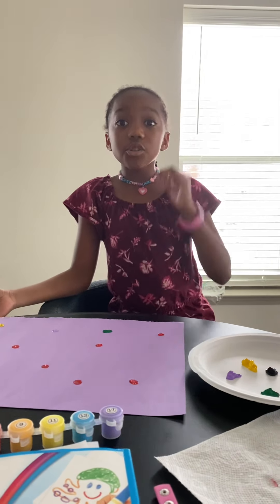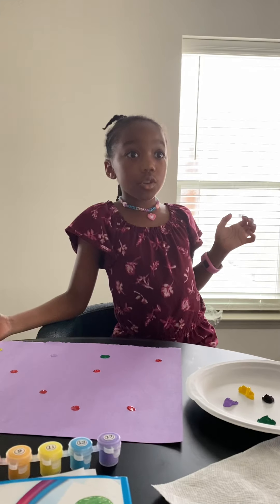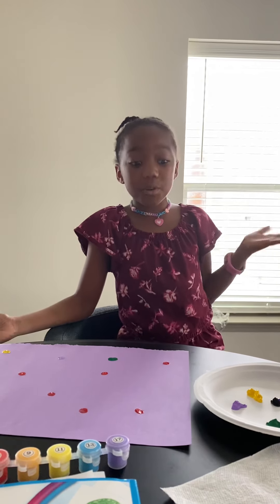Hey everybody, so today we are going to listen to music. Her name is Zah Zah B and she's only five. We're just going to listen to the music while we're doing our song.